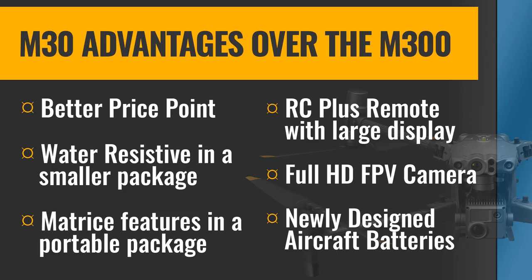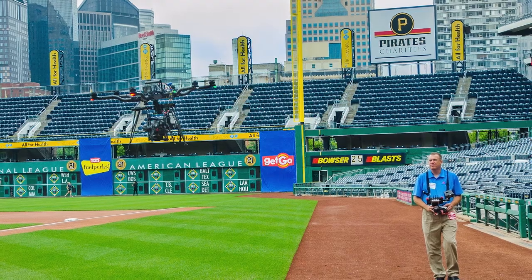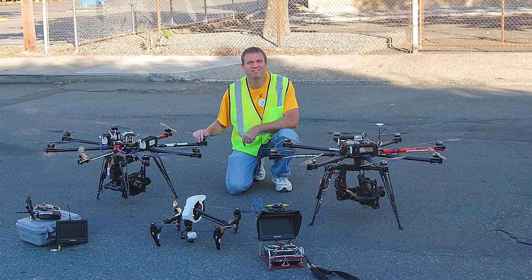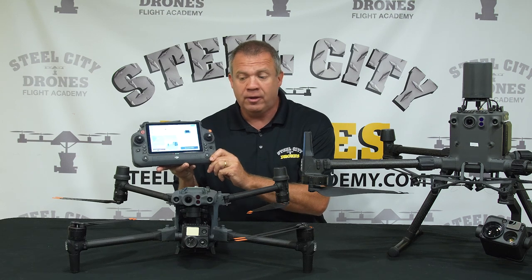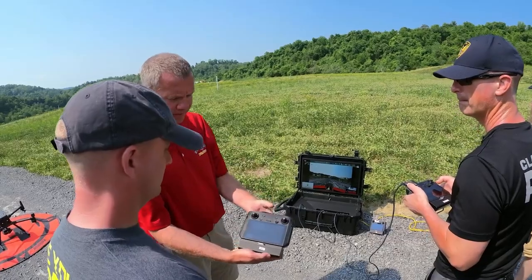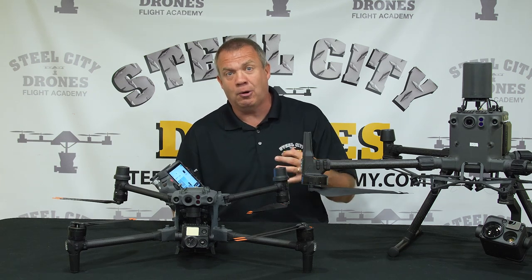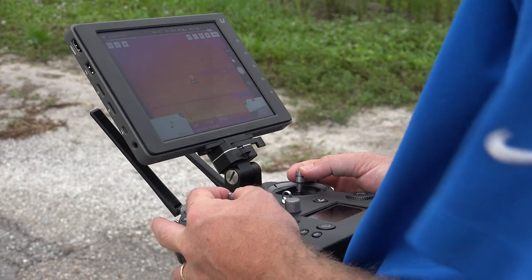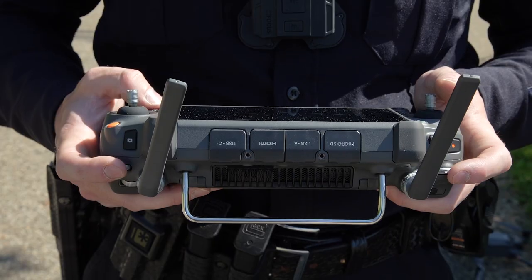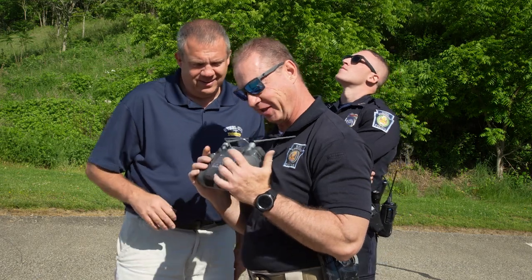Other improvements include a full HD FPV camera for the first time. My favorite improvement of everything I'm going to talk about today is the RC Plus remote — this is awesome. I've been flying for 12 years, flying a wide variety of different remotes, and this by far is my favorite remote of anything I have ever flown. With the M300 launch, having the smaller smart controller was a bit of a disappointment. Now we finally have a 7-inch screen, very robust and intuitive remote. We'll go over this in full detail.